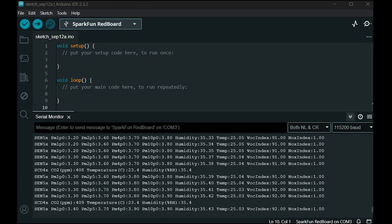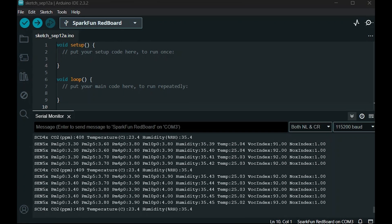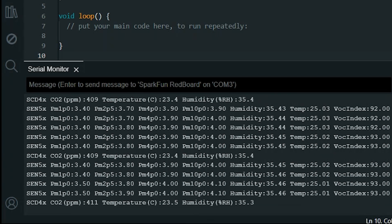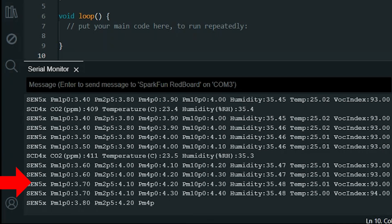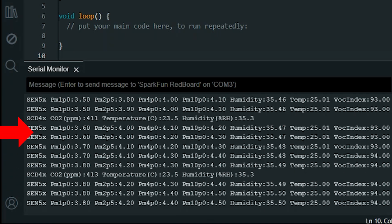I've had this on for about an hour and a half, so we should be pretty close. It will give you a reading of particulate matter every second, with a CO2 reading every five seconds. It looks like CO2 is in the low 400s — that's good. Particulate matter is at 3.5 to 3.6 micrograms per cubic meter. So yeah, that's good quality air here.